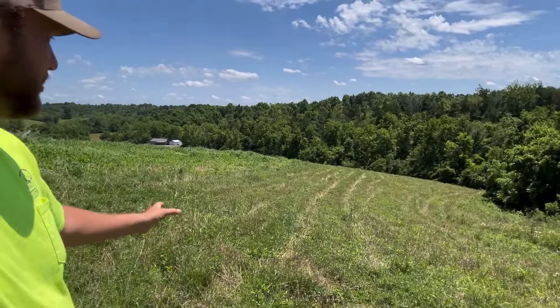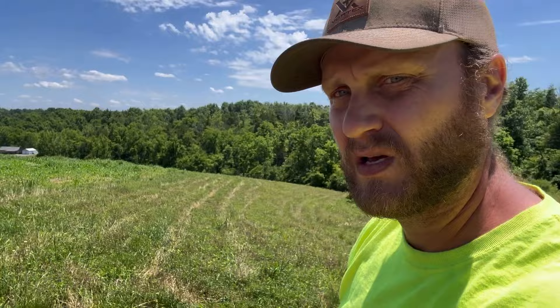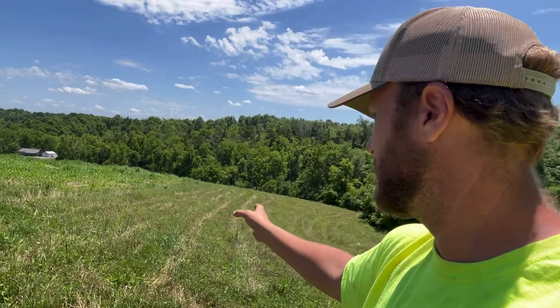We're out on the farm today in central Kentucky. You can see my food plot right here backs up to the corn. You're going to look at this and say it's got a lot of grasses in it, right? I'm about 30 days into my growing time period after I planted it. So corn, the food plot, and then my bedding right down in there.